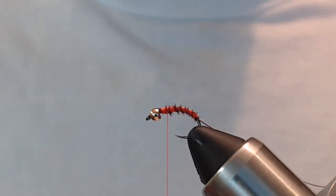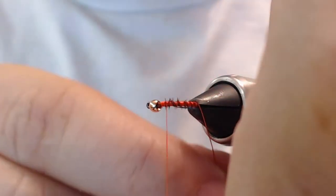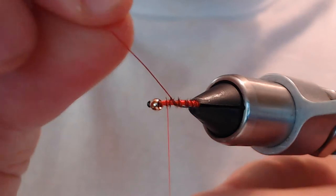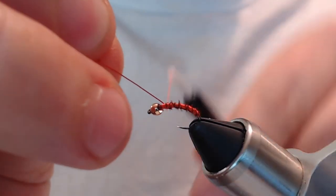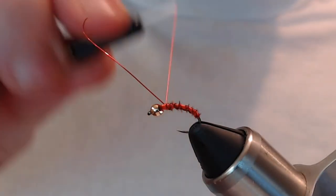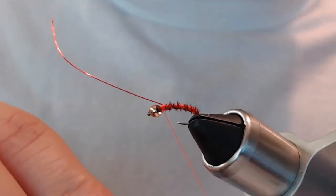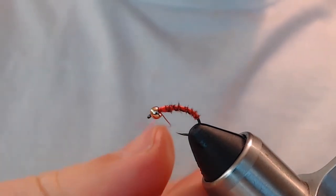On smaller flies you can pull this effect off with pheasant tail the same way you would with stripped peacock herl. Now we're going to counter-wrap that pheasant with the red wire. This helps keep the pheasant tail from breaking and adds a little color and sparkle to the ribbing — essentially we've put two ribbings on here. The wire doesn't show up dramatically on video, but you can barely see where it's cross-wrapped over, and it does add a little shine. Then helicopter that wire out.